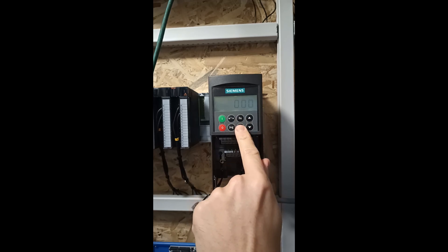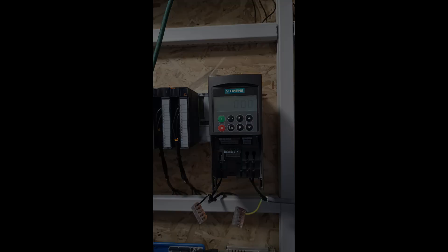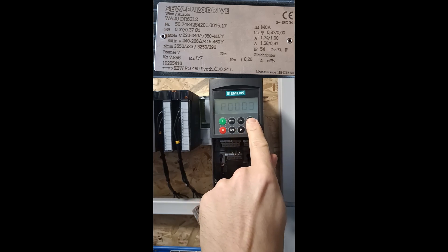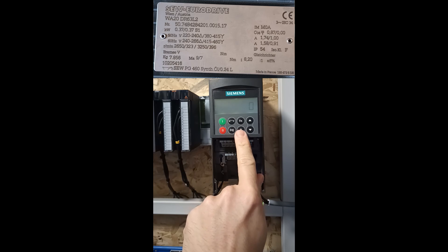Now that the drive is reset we want to do the motor settings to the drive. To do so we need to look at the motor's plate. I will use this one as example. To get to the motor settings on the drive we want to set parameter 10 to 1. This will set it in quick commissioning mode.